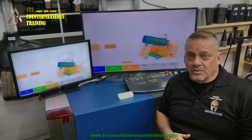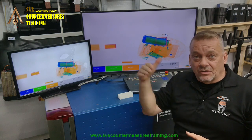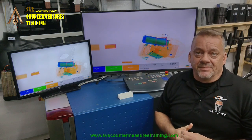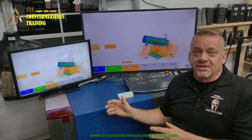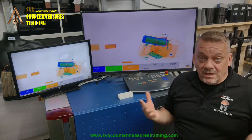What happens when they do this is it causes the items that are closest to the generator to appear larger in the image. So it means that one side of your belt is going to give you a larger, better image than the side that's away from the generator.